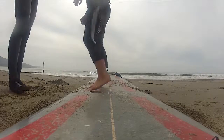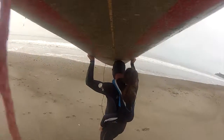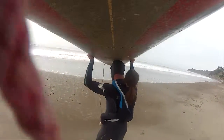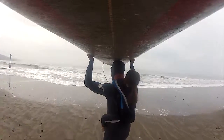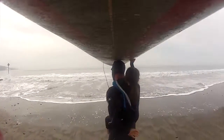Do you want to go in the water? Do you have that? Well, we have to wait until these waves pass. We'll wait for the set to end.